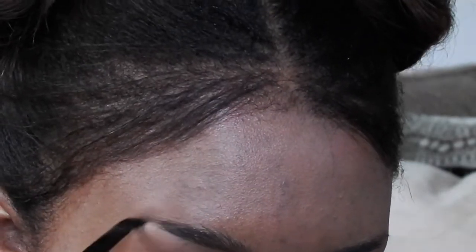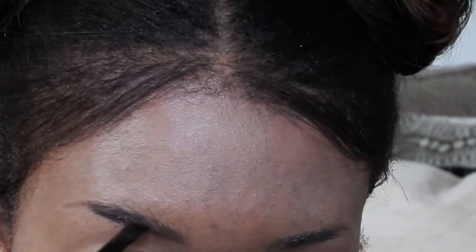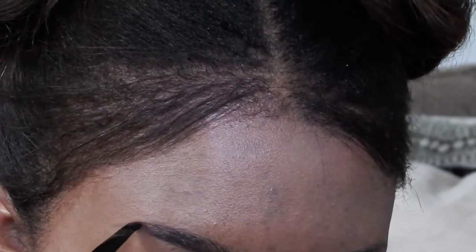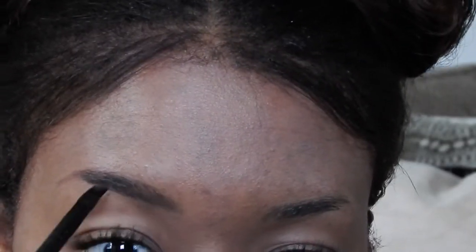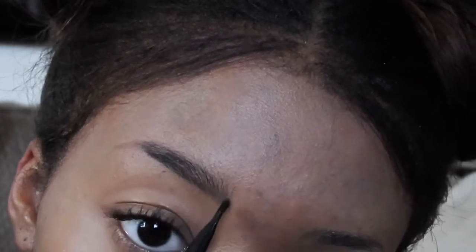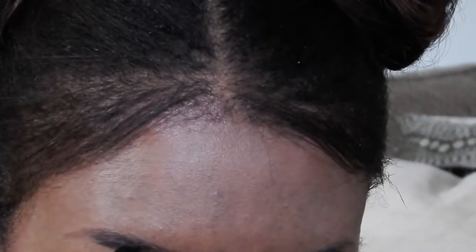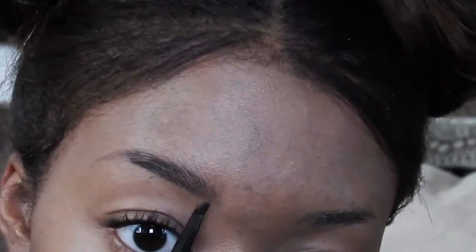The first thing I do with the Dip Brow is make a line pretty much underneath my eyebrow and kind of create a little ring, then I go on top and try to fill it in. Then I go back to the front a little bit to rough it up and make it look natural, and go back to the top to work on my arch and give it an overall outline of where my eyebrow should be.